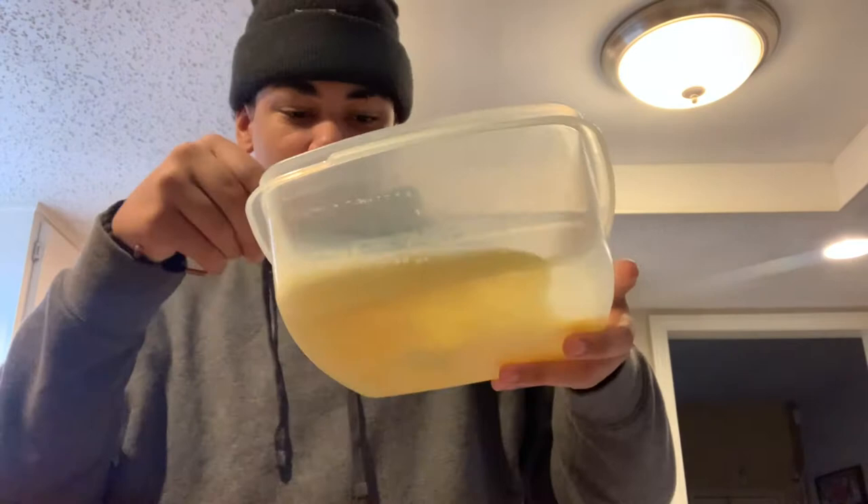Alright, we're back. I had to leave based on my camera situation. I don't know where we left off, but basically you gotta get the milk and the egg in there. Make sure it's nice and good.